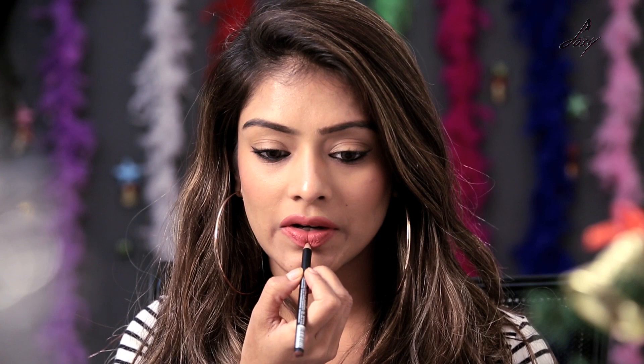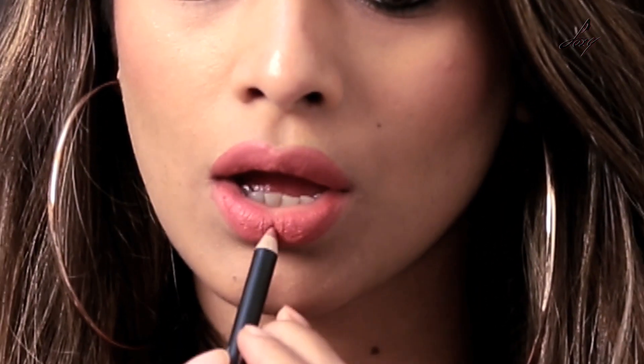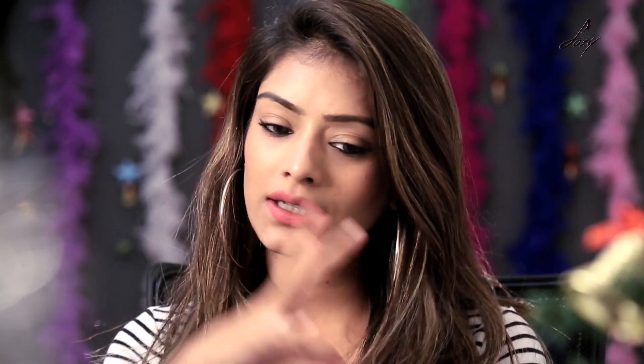Now I am going to take my lip pencil again and drop a line here. That's about it guys. You can also use a highlighter if you want. I think this is looking just perfect. As you can see my lips have become really, really big. And this is a really cool hack. Make sure that you use a matte lipstick when you are doing this, because if you use a glossy one you won't be able to put the concealer and then apply your lip pencil.